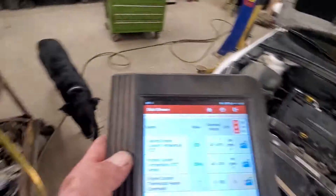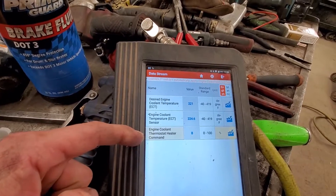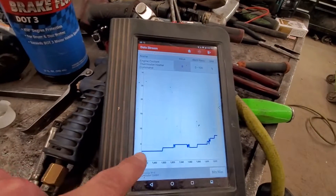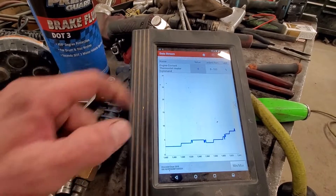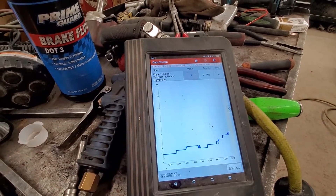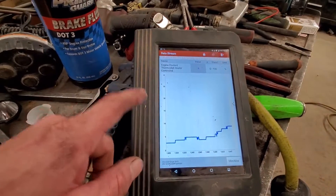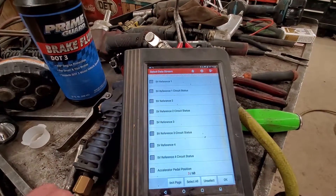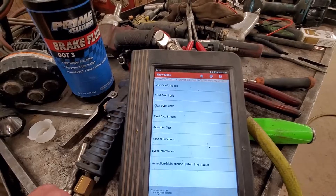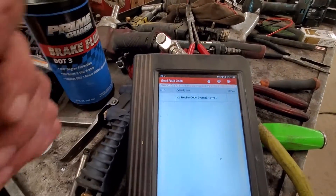Now we've got the coolant topped off, car is running, and I've got the data pulled up. We're getting up to operating temperature and we can see the engine coolant thermostat heater starting to kick on - graphing that shows activity as it opens up the thermostat. We know it's operating how it should. There's no open circuit, the fault is no longer present, and it would just disable the heater if something wasn't working. Code scan shows: no trouble codes, system normal.